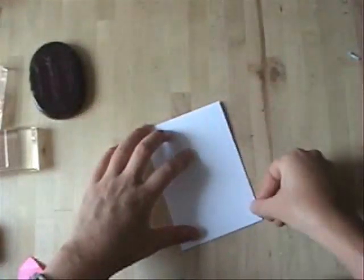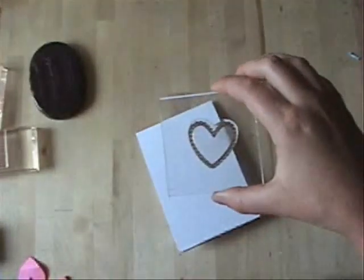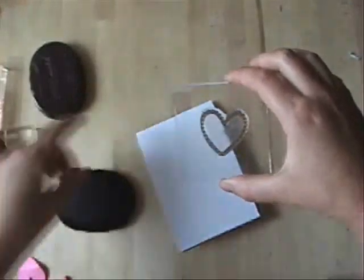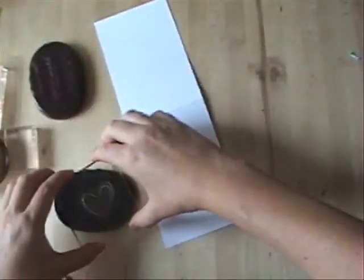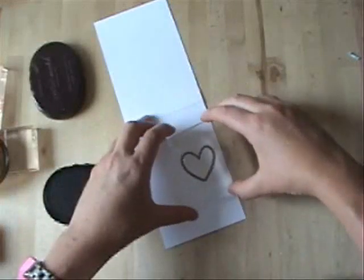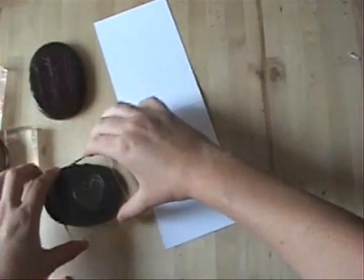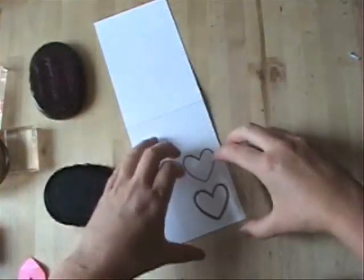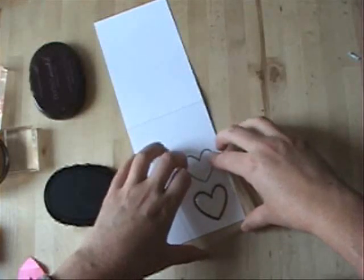Starting out with an A2 card base, I have trimmed a half inch off one side and you'll see why a little later. I'm getting my heart — again that's Love Tags 2010 — and we're going to stamp it three times. When you're lining things up and trying to center them, I find it useful to always stamp your center image first. It's easier to find the center than it is to judge where the sides are and equally space everything. Just a little tip for you.